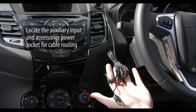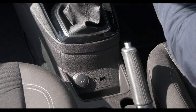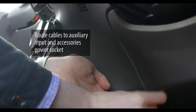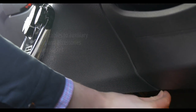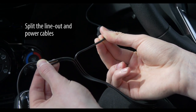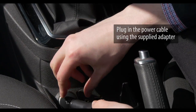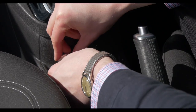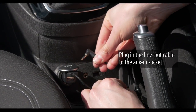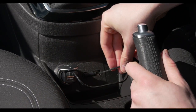Next we need to connect the controller to our vehicle. Locate the power socket and, if connecting via line-out, locate the aux-in socket as well. Route the cables toward the sockets using cable clips if required. If the sockets are in different locations, gently pull apart the controller's power and audio cables to separate them. Plug in the power cable using the supplied adapter. Plug in the line-out cable to the aux-in socket — the line-out cable is at a right angle. The other cable is an aux-in for playing music through your mobile device.